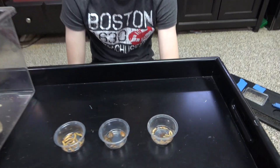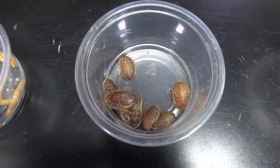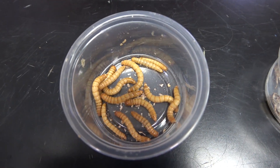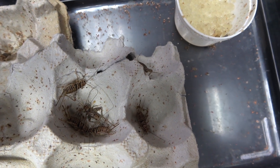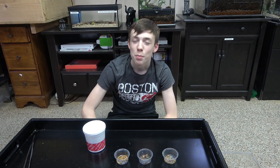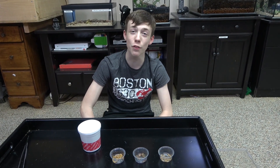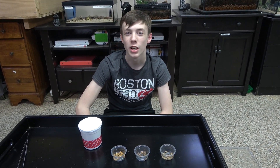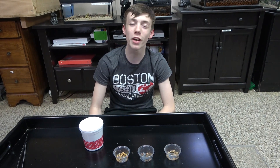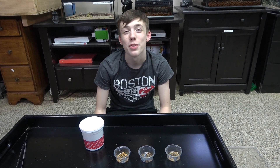Now I'm going to compare black soldier fly larvae to other common feeders — starting with the black soldier fly larvae, then dubia roaches, mealworms, and crickets. What I basically found was that black soldier fly larvae have similar protein to these feeders, except for dubia roaches which have a higher protein content. They have higher fat than the feeders I have with me, and the water levels are similar. But comparing black soldier fly larvae to these feeders is kind of like comparing apples to oranges — you can eat them both, but they're not the same fruit.